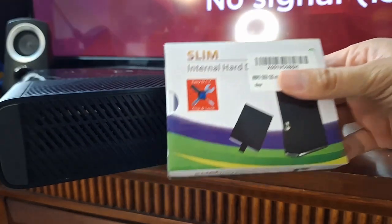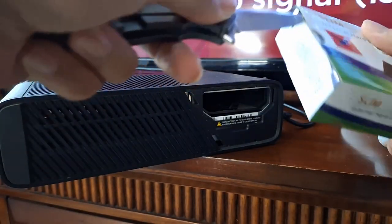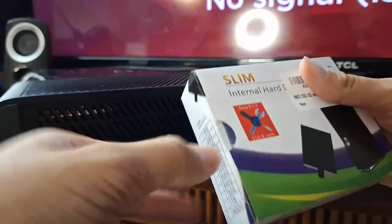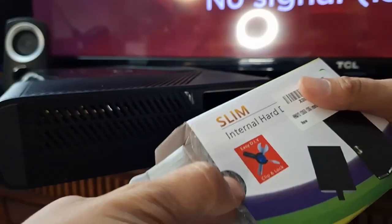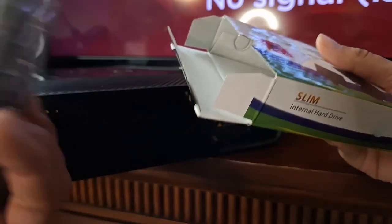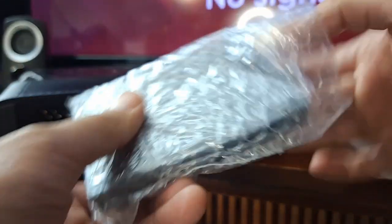I purchased this hard drive — it's a 120 gigabyte hard drive from Amazon. I can leave the link in the description below. I just got the smallest, cheapest hard drive I saw because I don't really know what I'm going to do with it. I might just download a few games. Apparently this one is compatible with the Slim, but it's also compatible with the Series E. It looks like it's just plug and play.